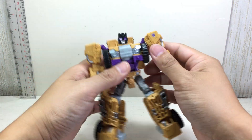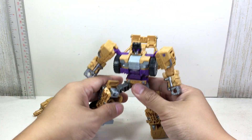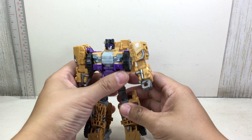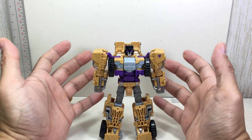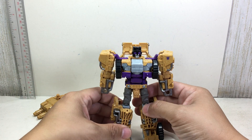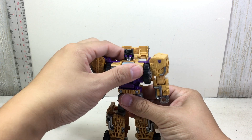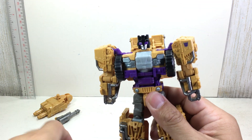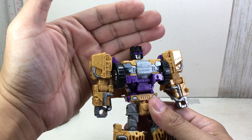Articulation is the same as Hound — didn't change much. I love the rocker joints. The paint apps are just great. I think it's a much better version than the Hasbro version. The Hasbro version is okay, but I love the colors on this one — the purple and the mustard, the desert yellow colors. And the head sculpt — look at that head sculpt. Really loving it. It is Swindle.